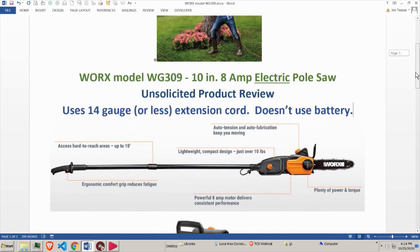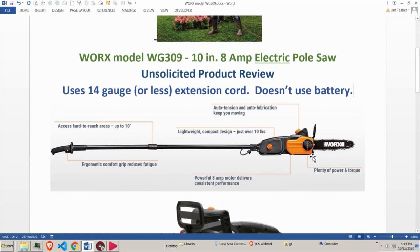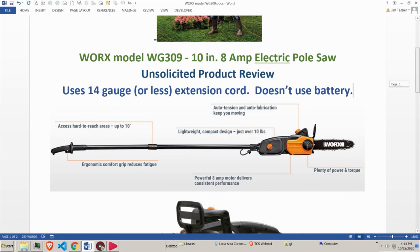If you get one of these yourself, you should use a 14-gauge or less extension cord — you don't want to run it with thin wire because it'll burn out the motor. The device has a chainsaw at the end of a pole, with an electrical hookup at the very end, and a little telescoping section that allows you to extend or shorten it.